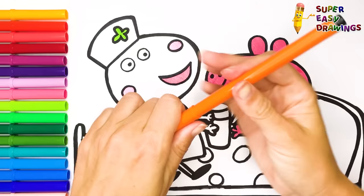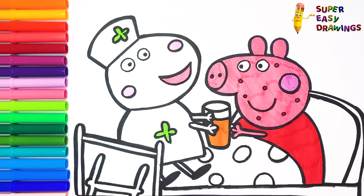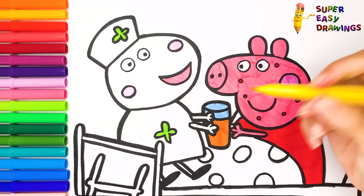Yippee! Let's color the orange juice orange, and light blue for the glass. Super! Now I continue the coloring with yellow.